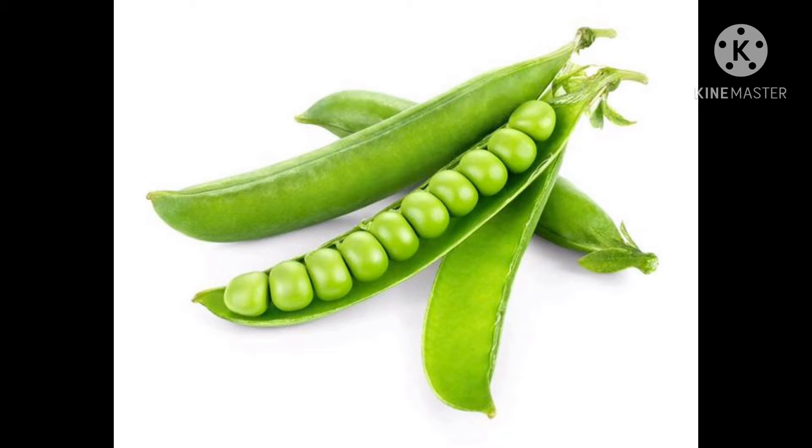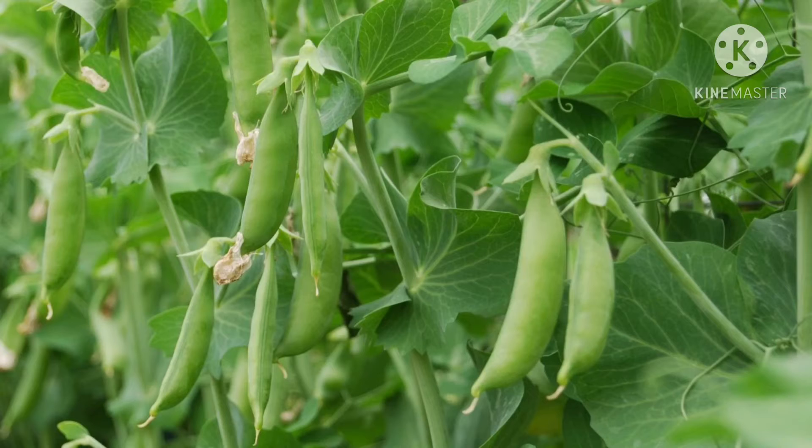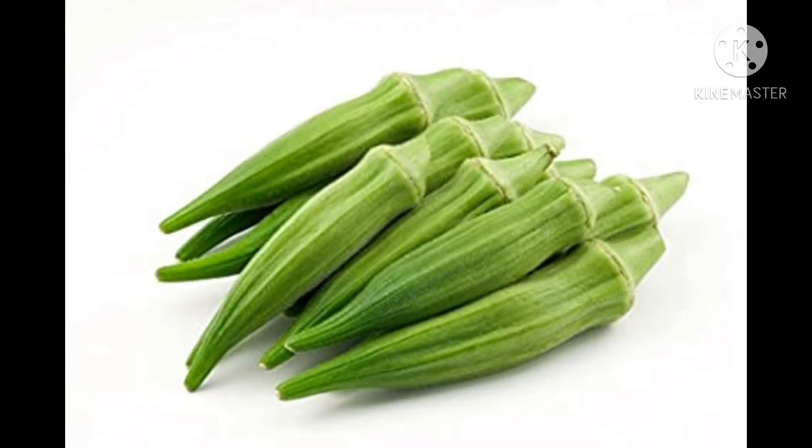Peas can be used in making vegetable preparations. They can be eaten raw. They are sweet to taste. They grow on climbers. They are available in the winter season.